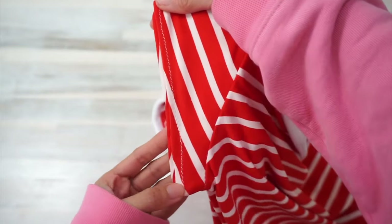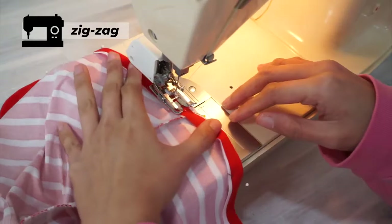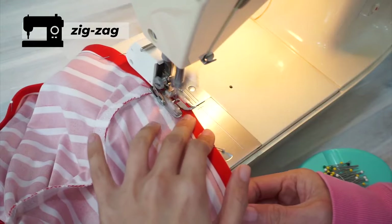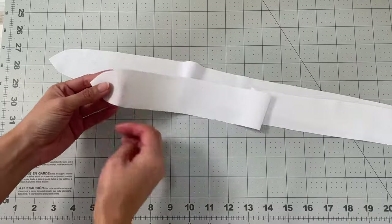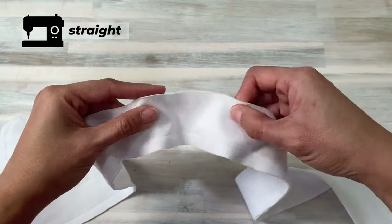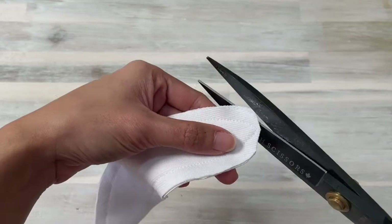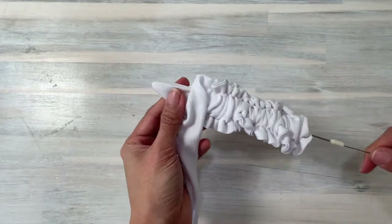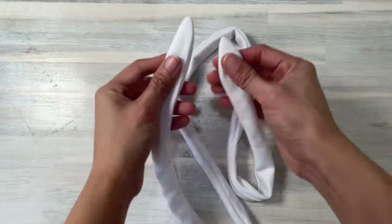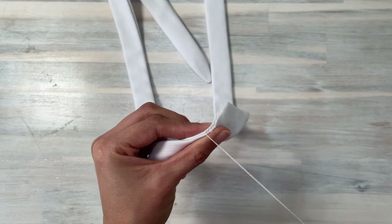Sew the sleeve hem and the bodice hem in place. You can do this with a twin needle or a cover stitch machine. Unfortunately, I'm just working with what I have, so I am using the same small zigzag stitch to do this step. Finally, sew the tie's right sides together, leaving a 4-inch wide opening for turning the tie inside out. Trim the seam allowance at the ends of the tie so they will turn out nice and sharp, then turn it right side out with the help of a loop turner. You can sew the opening closed by edge stitching or sewing the ladder stitch by hand. I chose to hand sew the opening closed for a clean, invisible finish. And that's it — you're done!